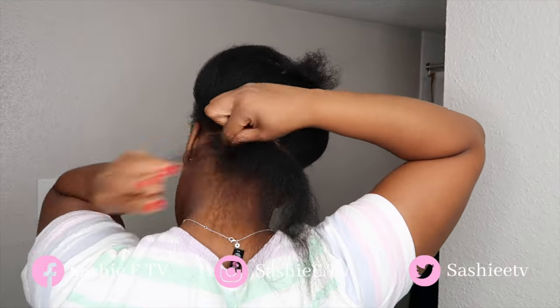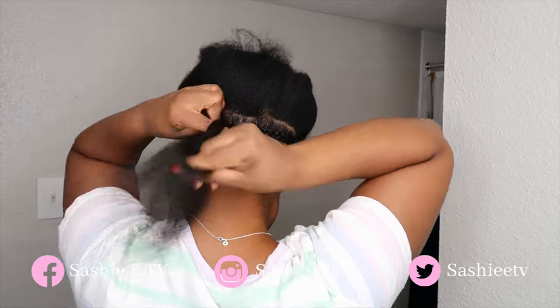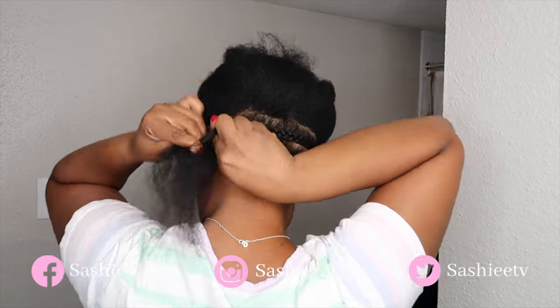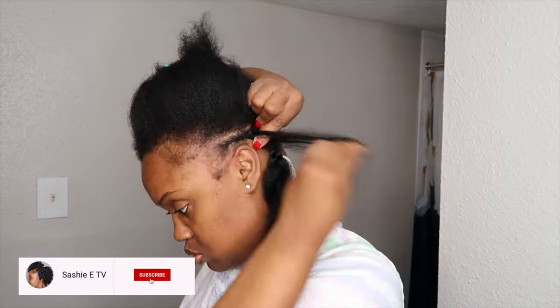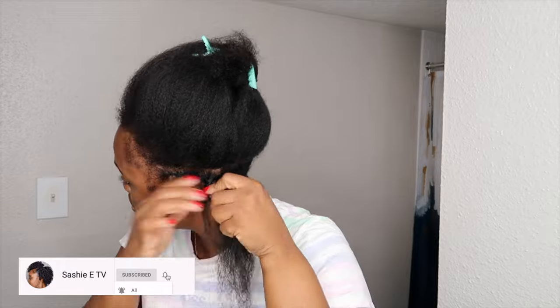Alright guys, so now I'm going to get started with the braiding pattern for installing the crochet hair. It's going to be very simple and easy to follow. I'm going to do two braids going horizontally in the back and then the rest is going to be regular cornrows.